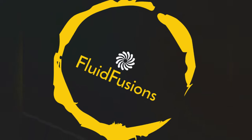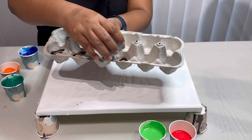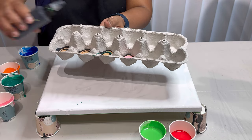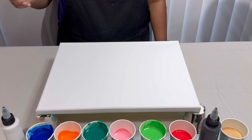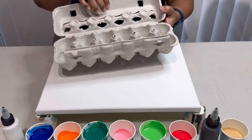Hope you all are doing well. Today I have a special treat for you. I am using an egg box to pour over a canvas. Get ready to witness a fluid art fail that turns into an epic save.